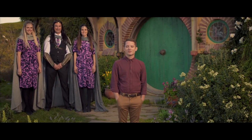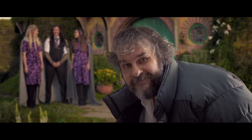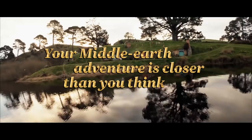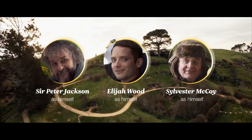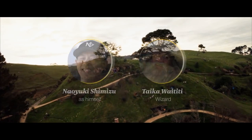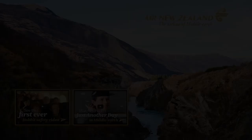Thank you for embarking upon your journey with Air New Zealand. May your path always be guided by the light of the stars. And may the future bestow upon you all the happiness and adventure our Middle Earth has to offer. That's a wrap, everyone. I hope you enjoyed it. Thank you. Good bye-bye, thank you everyone.